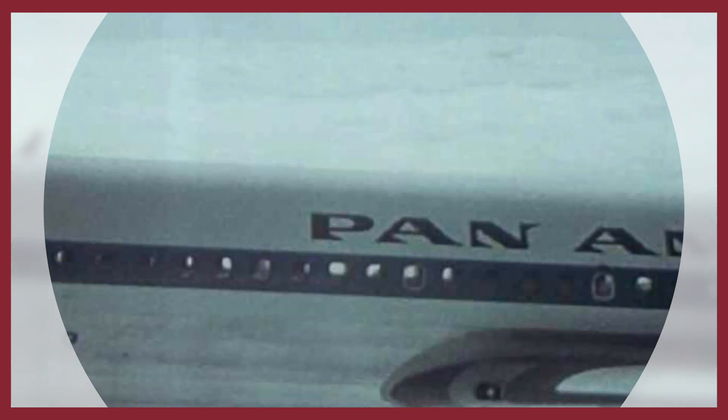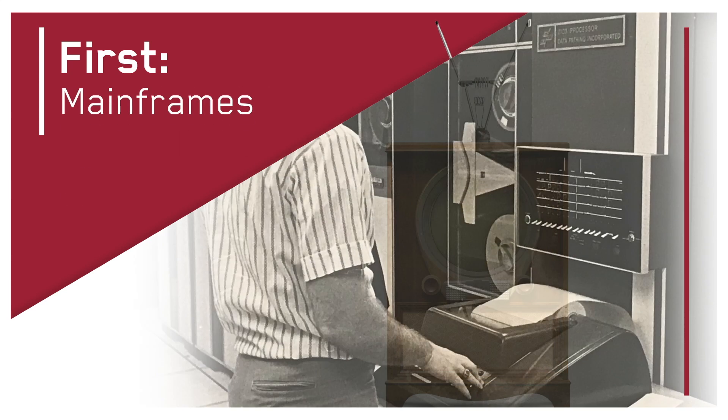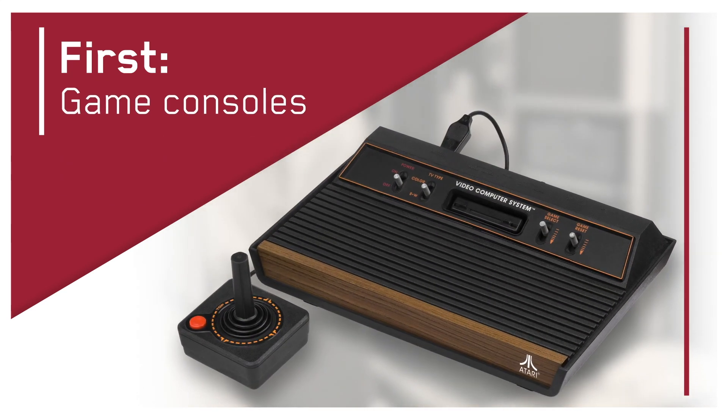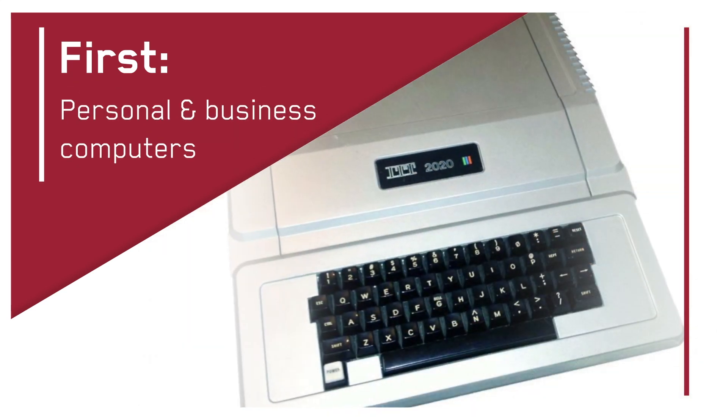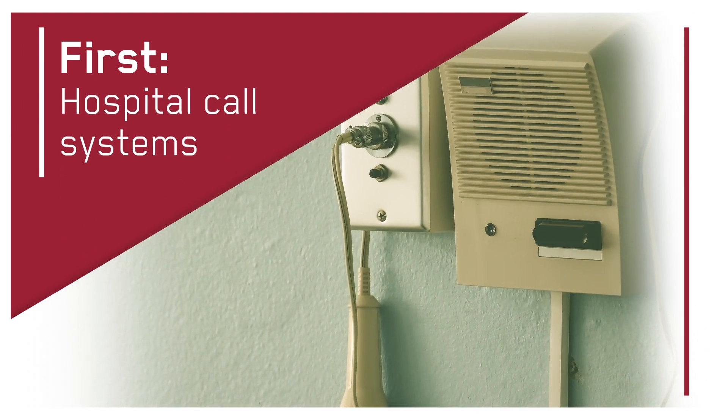For decades, it was adapted and configured for use across a number of applications and industries, from the first color television sets and mainframe computers to video game consoles and the earliest PCs. This Canon invention became the first multi-purpose connector of its kind.